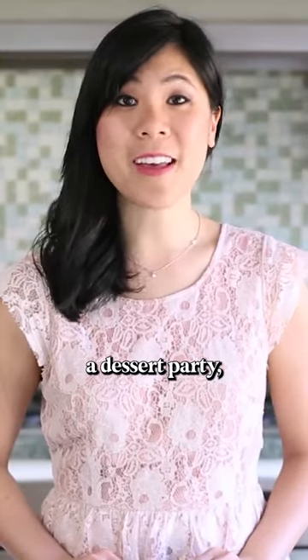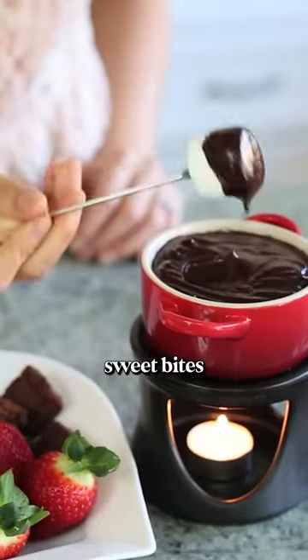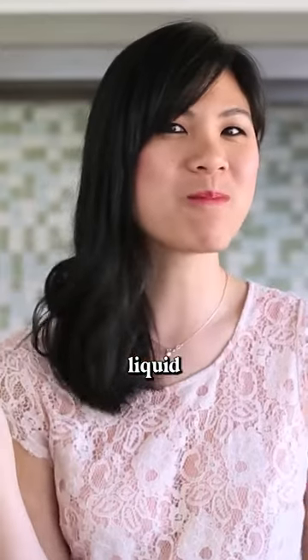The next time you host a dessert party, make sure you have some chocolate fondue. Everyone can dip whatever sweet bites they want into that warm liquid chocolate.